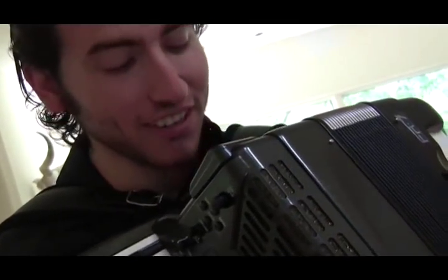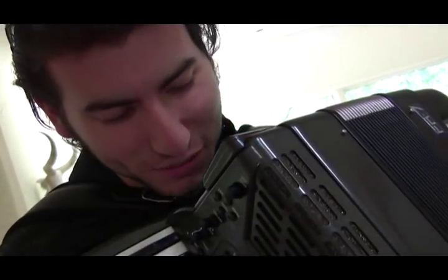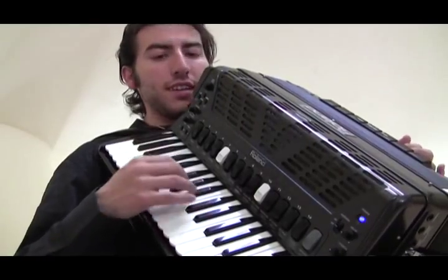This is the Roland FR7, the accordion — as we call it, the virtual accordion. There's no reeds in here, and you can basically put any sound you want if you attach it to different sound modules. There's a ton of sounds just down here — about 800 accordion patches.